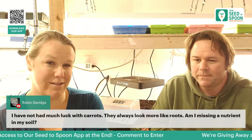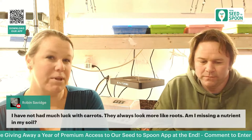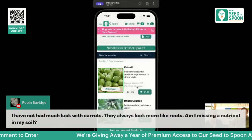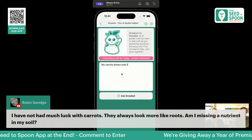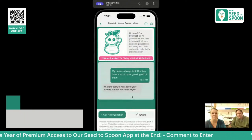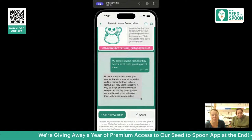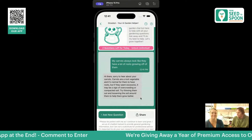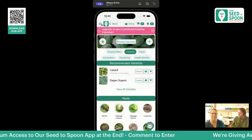Robin says her carrots always look more like roots — that happens when carrots are left in the ground too long. If you harvest them when it's time, you won't have that issue. Growbot — our AI chatbot built into the app — says overcrowding and compacted soil are the likely causes. Growbot lets you ask whatever you want about gardening, and it's been super helpful. We use it as a thinking partner all the time.